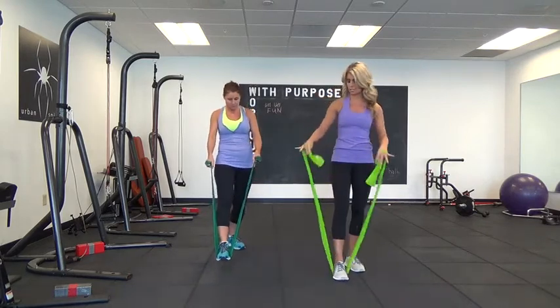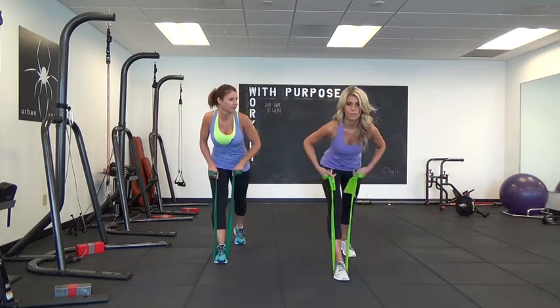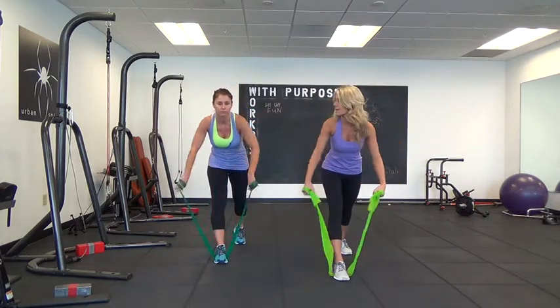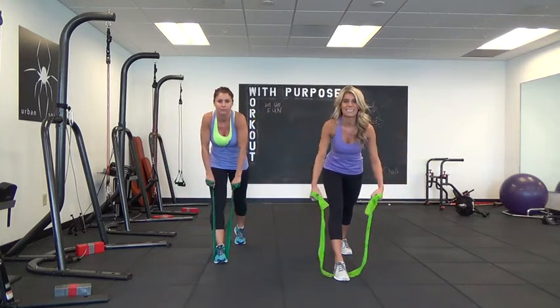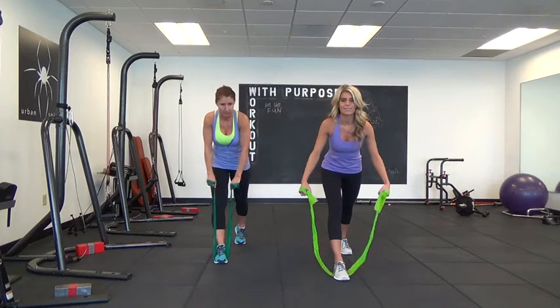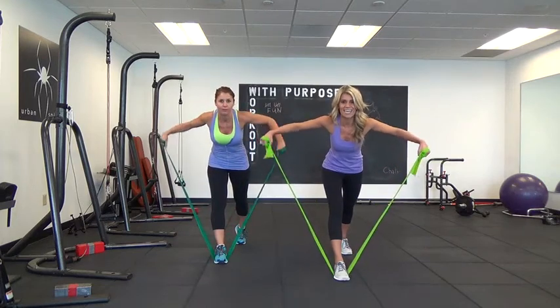We're also going to work the back of the shoulders, so you're going to lean over a little bit more than you were before. We're just going to do a rear delt fly — your arms come out, there's a very slight bend in the elbow, squeeze it up. We'll do 20 of these and then just hold it up and pulse.